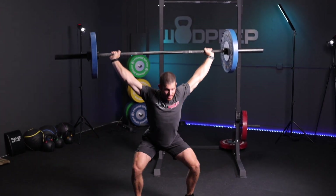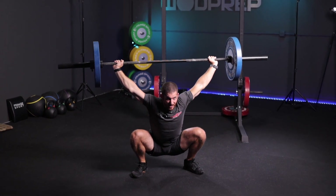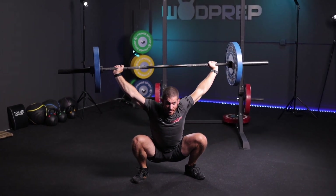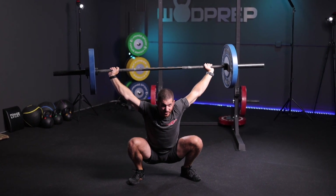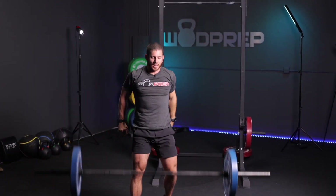If you can actually get comfortable hanging out with weight at the bottom of your overhead squat, then when it comes time to actually catch a really heavy snatch, you're going to be willing to hang out there for a while before you stand it up. It's going to help you bump up your clean and your snatch numbers.